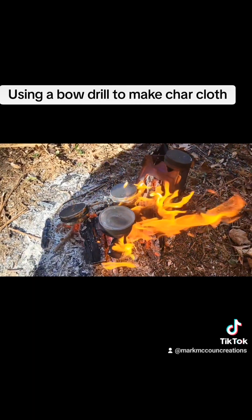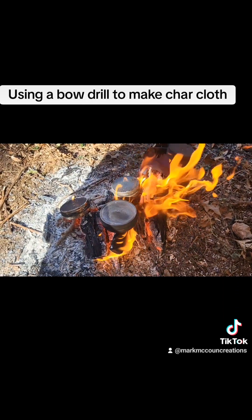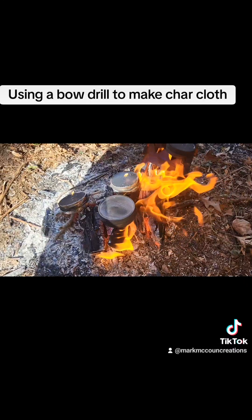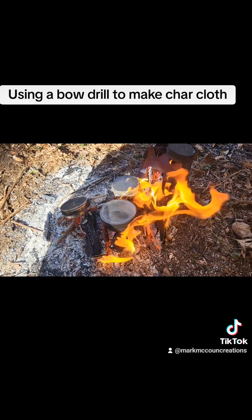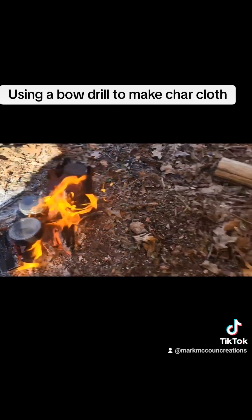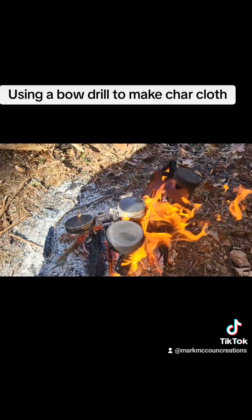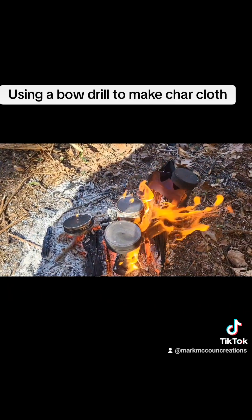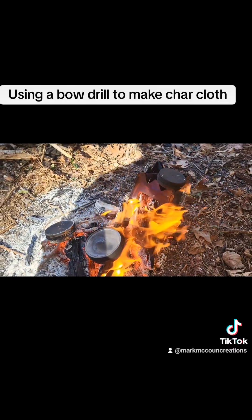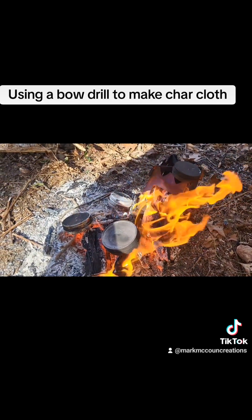Alright guys, lesson learned — this time I had my tinder piles too close together, and when I finally got the fire started and laid it down, it caught everything on fire. So I ended up just putting the tins on everything, and eventually added some cedar from excess I've cut up here before. They're still burning down. I cooled a couple off and opened them up and they're not complete yet, so I'm going to let them smoke and cook for a while, flip them around, pull them off, and check. I'll show you once I've got them complete.